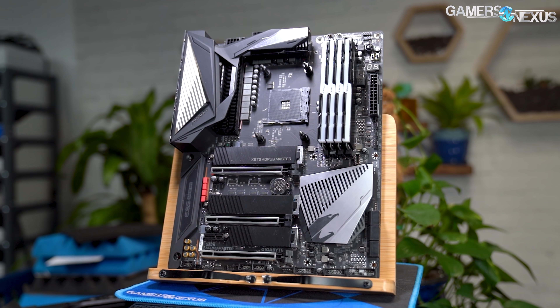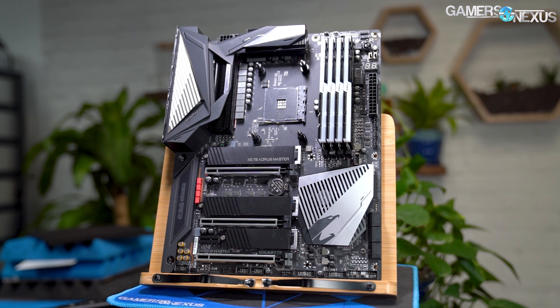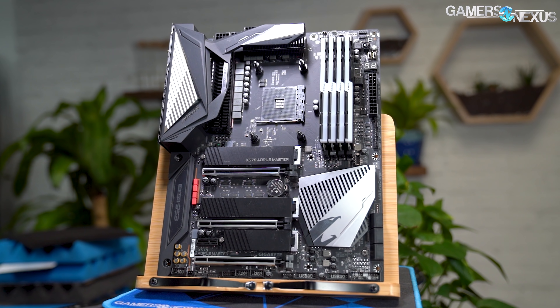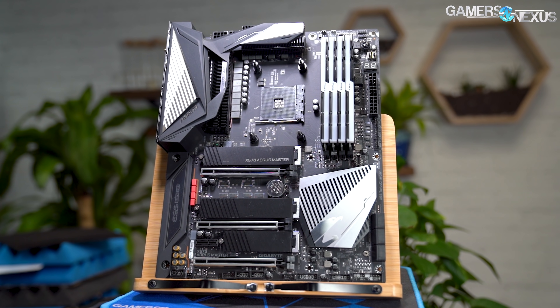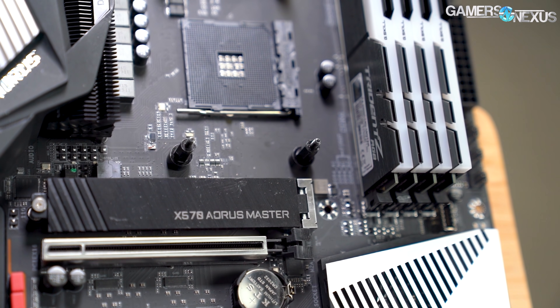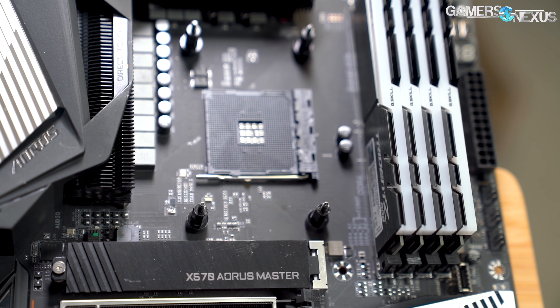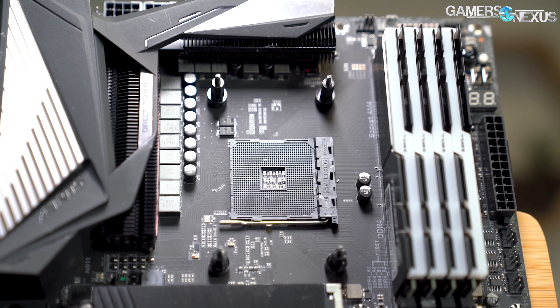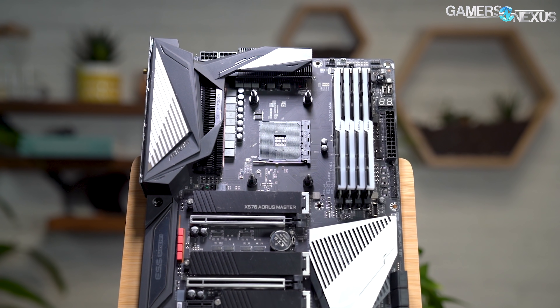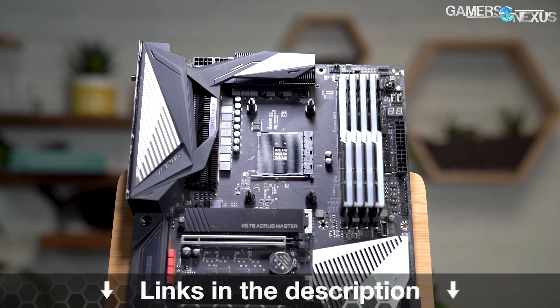This video is brought to you by Gigabyte's X570 Master Motherboard. The X570 Master is what we used for all of our Ryzen 3000 CPU reviews and for extreme overclocking streams with the 3900X. The Master is built to handle more current than you'll push through your Ryzen CPUs, it has actual finned heatsinks for the VRMs, and it features a massively overhauled Gigabyte BIOS. Pick up the X570 Master for your Ryzen 3000 CPU at the link in the description below.